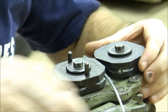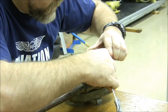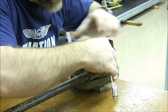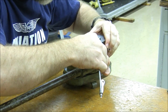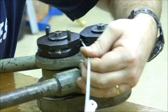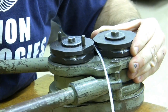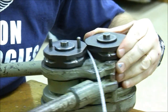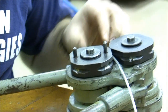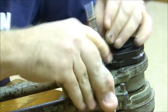And as you can guess, the reason there's a position number four is because we need to do a swage number four. So we locate it in position, spin it 90 degrees again, and this should be our final swage that we have to complete. One, two, three, four. And when we pull the thing apart, we have a completely swaged ball terminal.